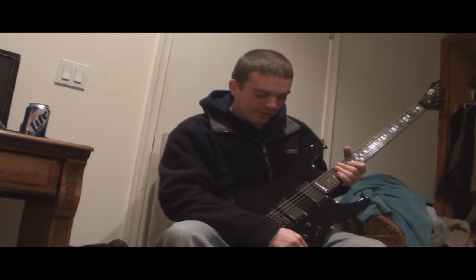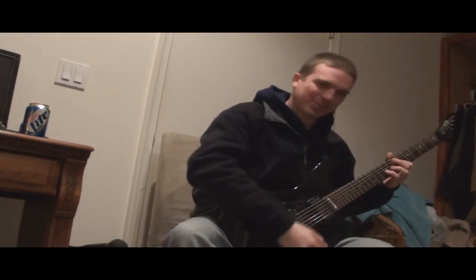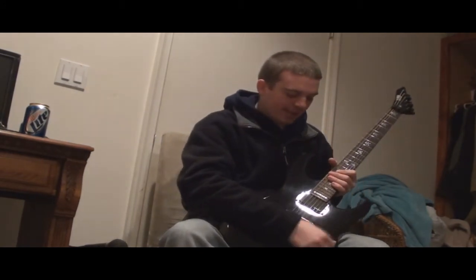Last one — this is the tone knob. You want to keep it always high, unless you're playing solos; then keep it warm by going to the left. Very important as well. And this is the switcher.